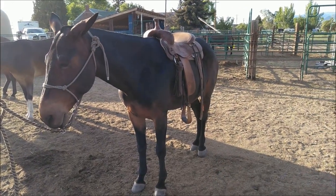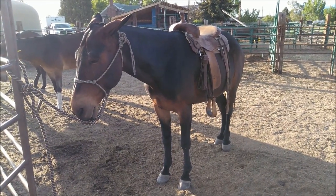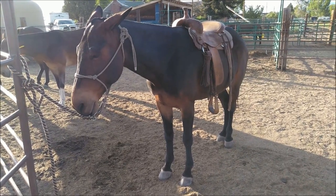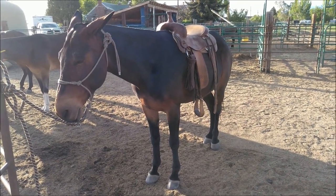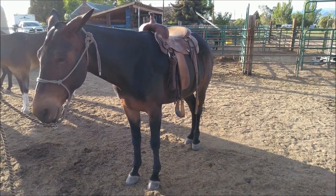Sean Peterson here with Peterson Mule Company. I wanted to go over some of the saddle fit and bit usage that we use on our mules. This is Trapper, hip number six for the 2020 sale at Jake Clark Mule Days.